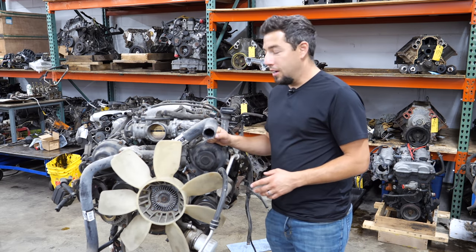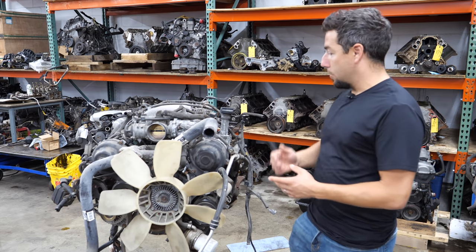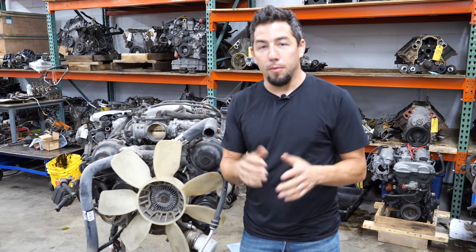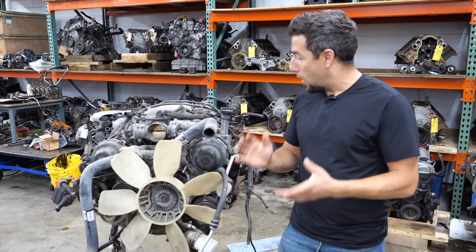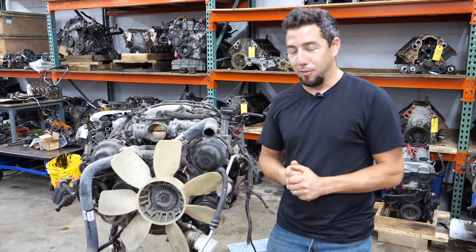This engine has 200,000 miles on it. It is fully dressed — my guys pulled it out of the truck, put it on a crate, and then put it on a stand today for me to take it apart. So we're going to find out why this engine has low compression and hopefully get a passenger side cylinder head out of it for my friend.